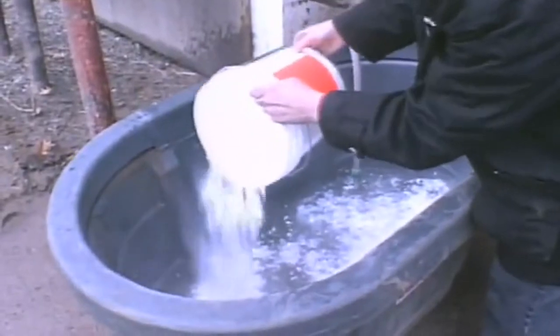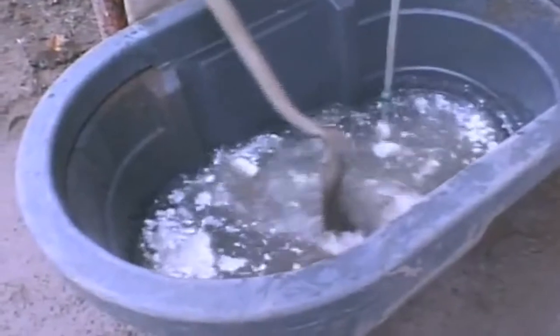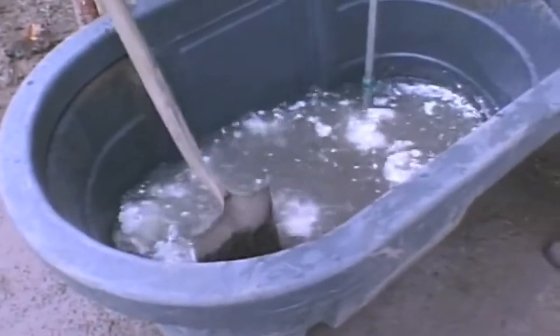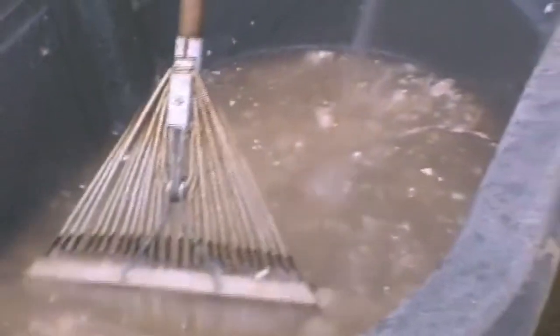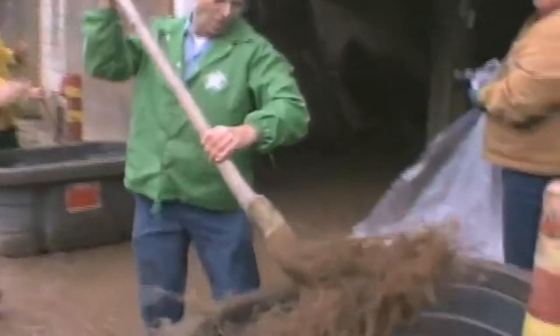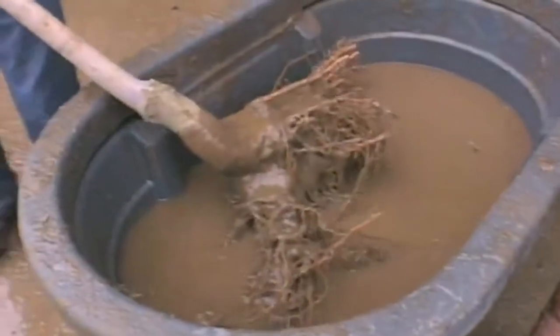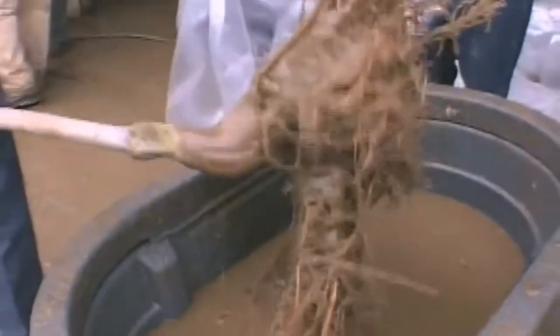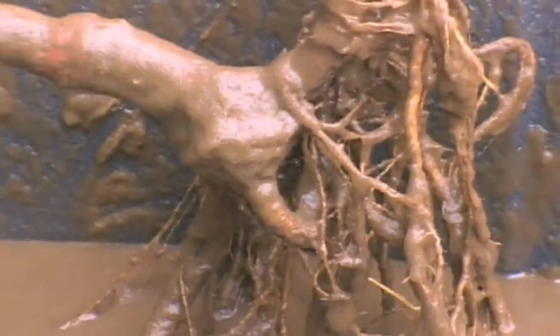We then get large vats ready with a hydrogel dip, which is basically adding powdered hydrogel to water and mixing it — very shortly it starts to thicken up. We're looking for a consistency something like thick gravy. The bare root trees are immersed in the hydrogel dip, and we really look for the consistency that adheres to the roots and gives us that good coverage that we're looking for.